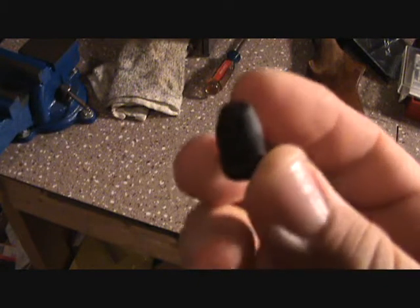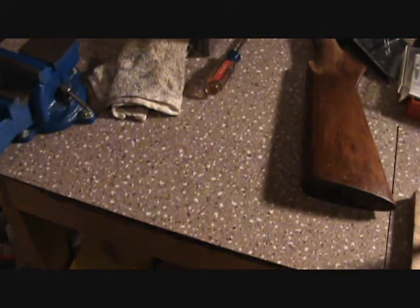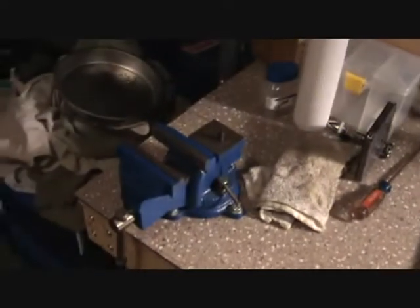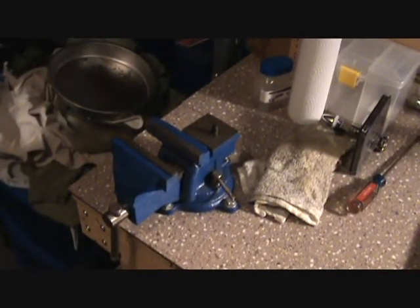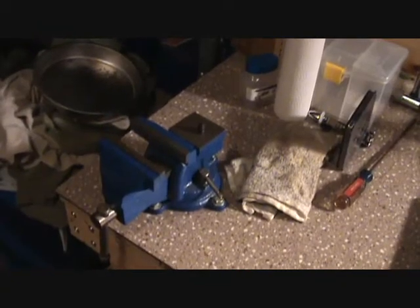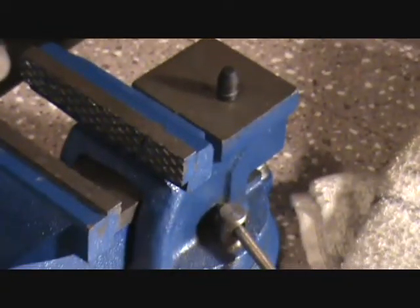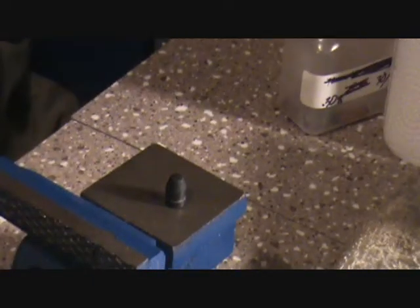I want to take this powder-coated bullet and sit there and see if I can't flatten that baby out and see if it will flake off. So let me get a hammer right quick. All right, I got my hammer and we're gonna see if this thing's durable or not.